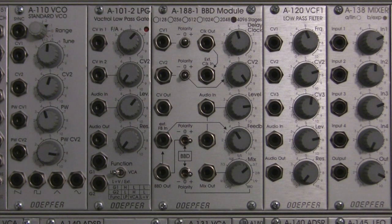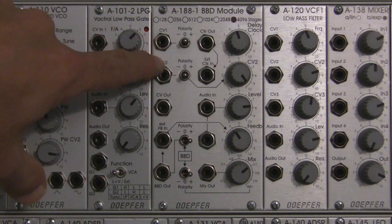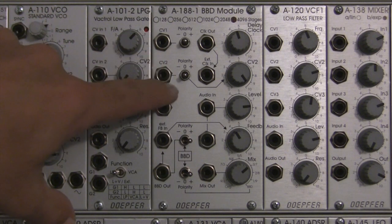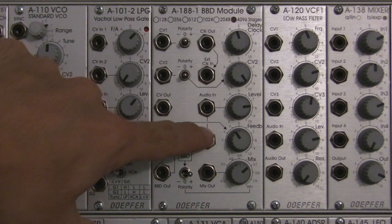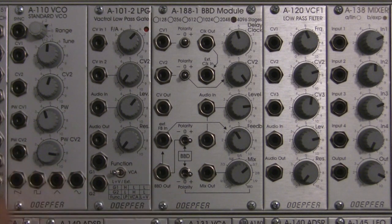Hi, this is Raul. Today I'm going to be taking you through the DOFR 188-1 BBD module, talking about some of the basics and helping you understand what this particular module has to offer. We're going to be breaking it down into sections, talking about the top section dealing with the delay clock and modulation inputs, the input section, the feedback section, and the BBD section on the bottom.